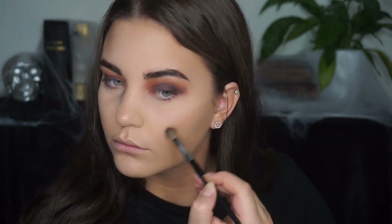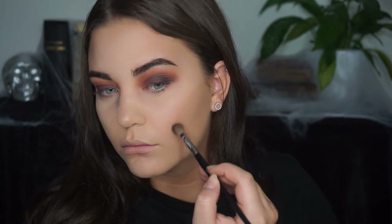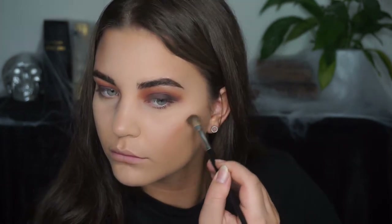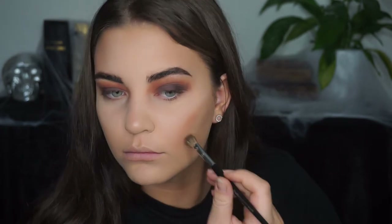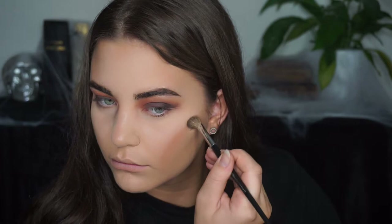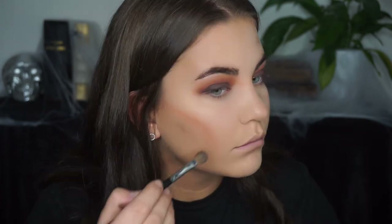Then I started to map out where I want my cheekbones to go. Since this is a skull-inspired makeup look, I wanted really high cheekbones and to make my face look sunken and thin. I'm going in with warm eyeshadows to match my eyes, filling in with deeper and deeper colors to make the cheekbones look very high and cut out.